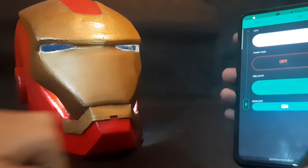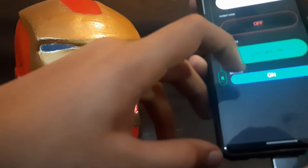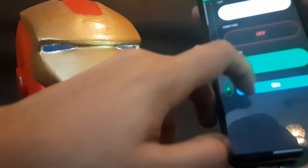It has a simple interface with a very stable connection. Minute things like the brightness of each element can also be controlled.